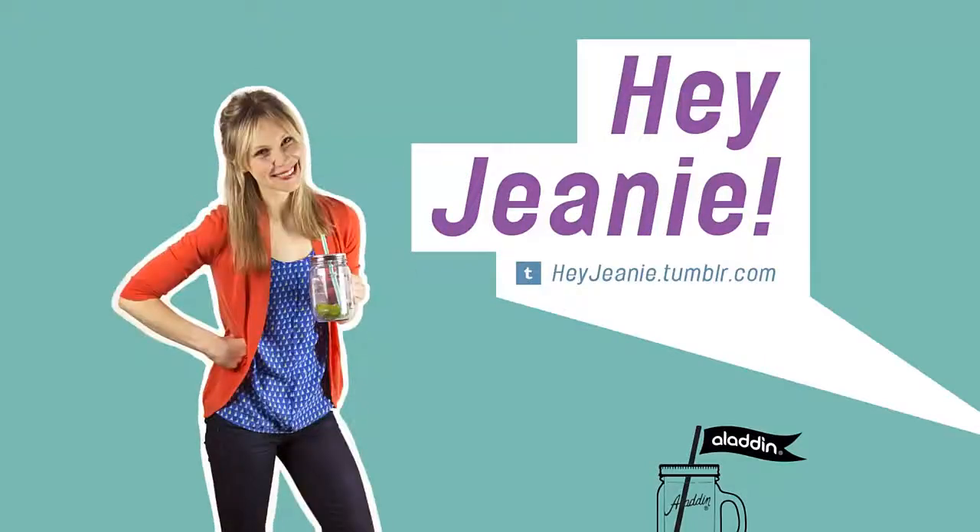Hey guys, it's Genie and I've got spring fever. Today I'm hosting my first barbecue party of the season and I've got some tips for you.